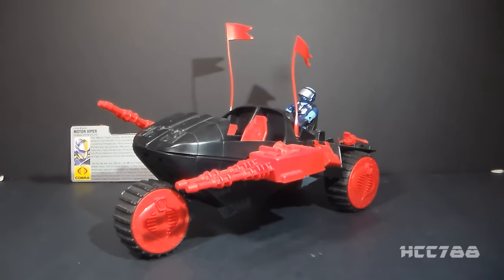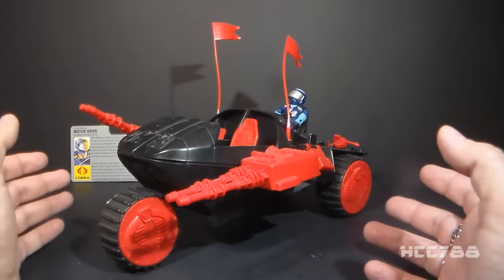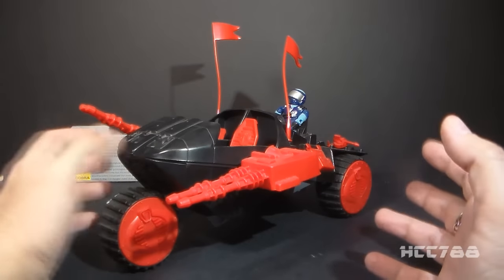The Cobra Stun is kind of a bizarro looking vehicle from 1986. It was sort of a replacement for the HISS Tank, or you might see it as a replacement for the Cobra Stinger. So it's kind of a general motorized vehicle with some guns on it.